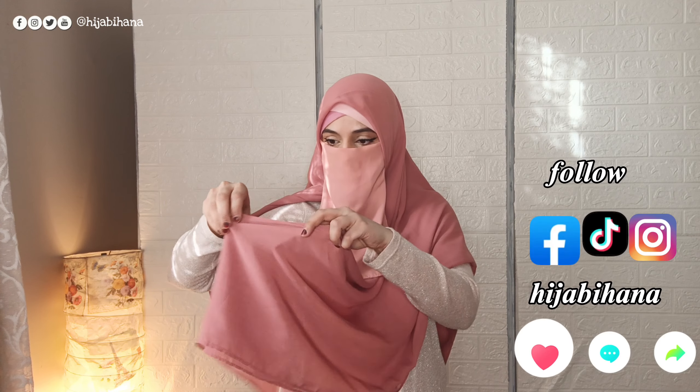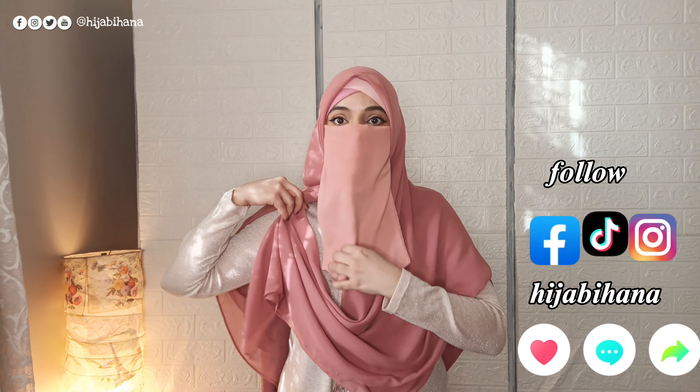The scarf is looking normal. You have to fold this part and take it here and pin it up. You can use a safety pin or any other fastener to secure it.